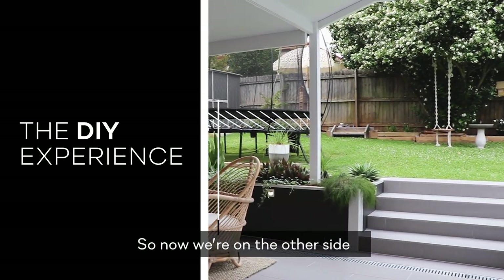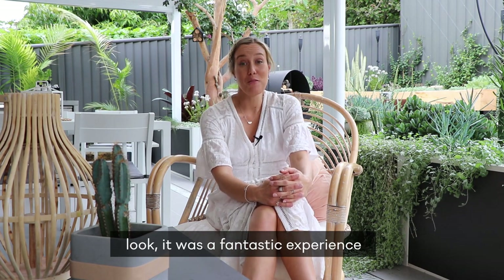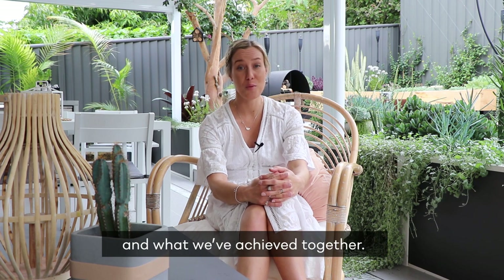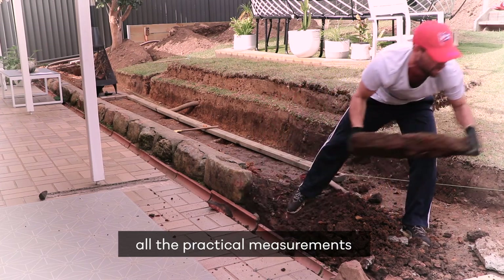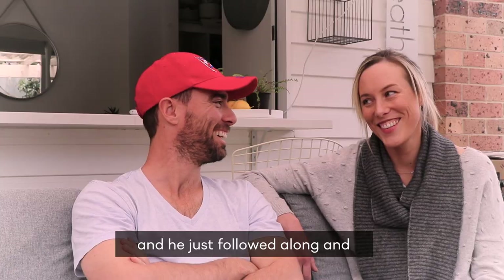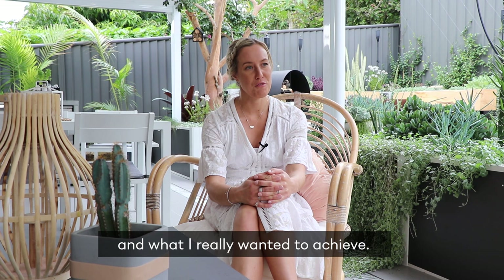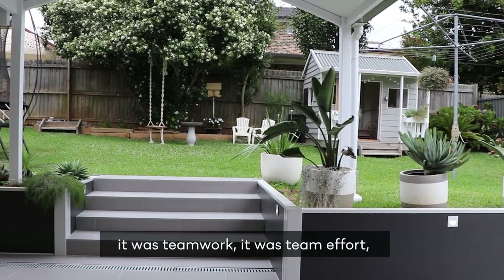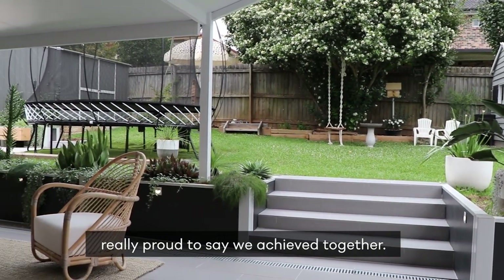Now we're on the other side of the DIY retaining wall job. It was a fantastic experience, honestly — I'm really proud of my husband and I and what we've achieved together. He did all the digging, the practical measurements, and the building, but he followed along and really took on board what I had in my head. When it came to putting it all together, it was teamwork, a team effort, and something we're really proud to say we achieved together.